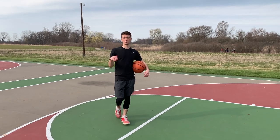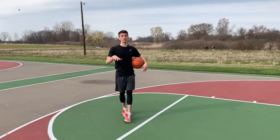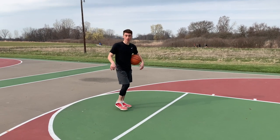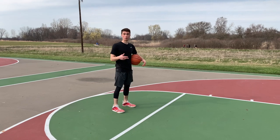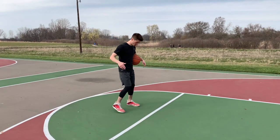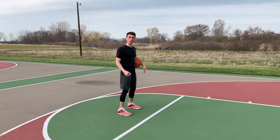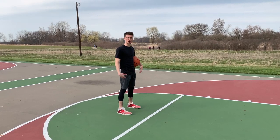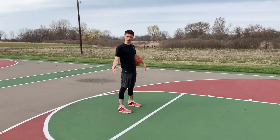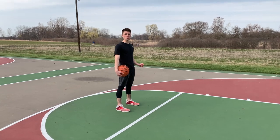I'm going to teach you right now what beginners can do if you're just trying to learn this move in a really simplified version. What I want you to do is go in your backyard, line yourself up with the rim, stand straight down the middle, and pretend like you're standing on a clock. Your right foot is going to be on three o'clock, your left foot is going to be on nine o'clock.